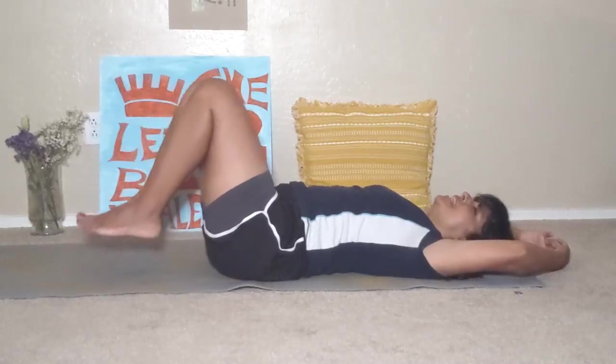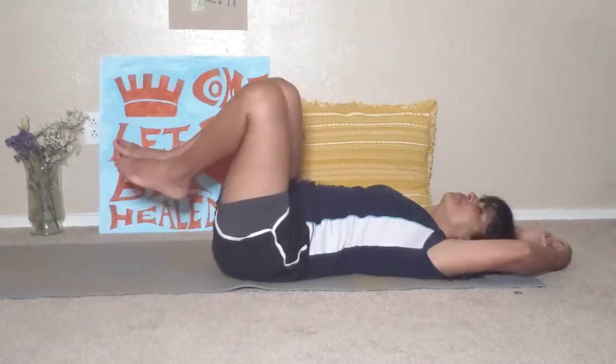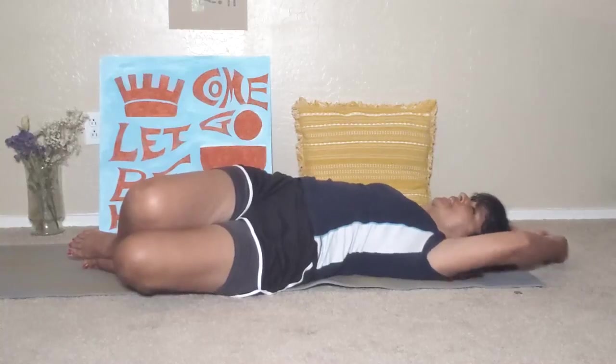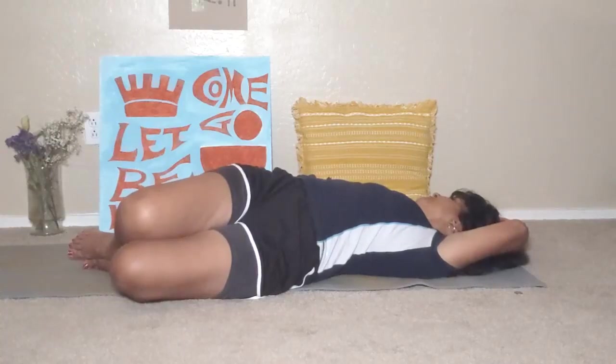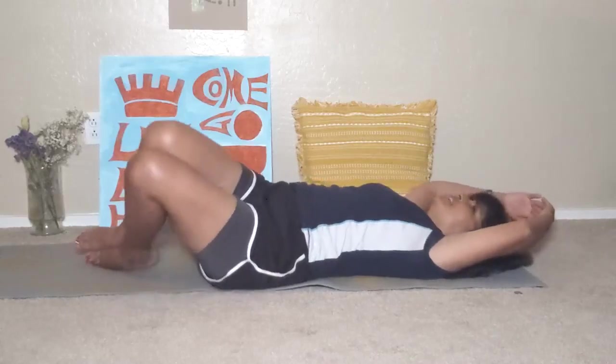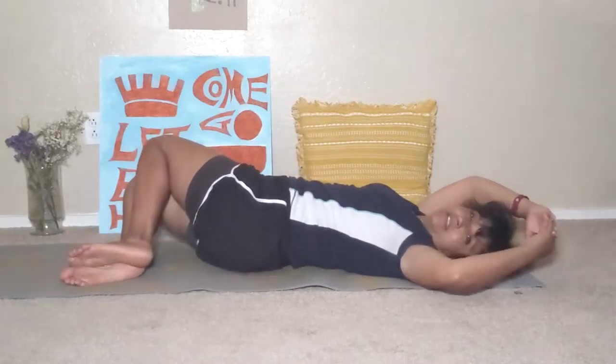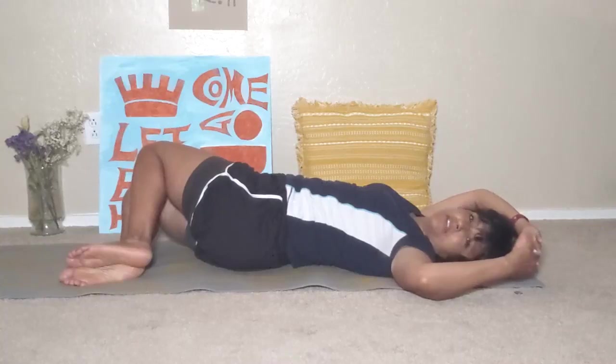Slowly inhale those knees to your chest and place them gently to the left side of your body. And bring your halo to the right side. Breathe in. And switch to the other side, bringing your knees to your chest and then to the right side of your body, and bring your halo to the left.